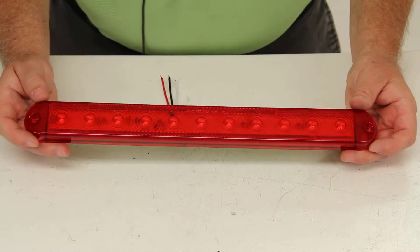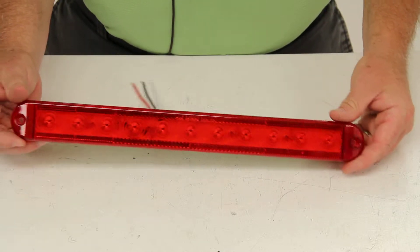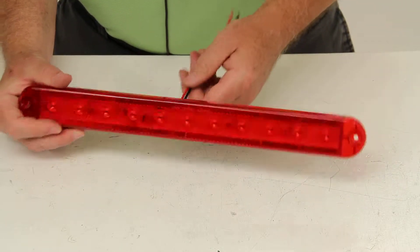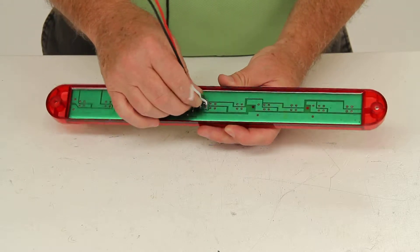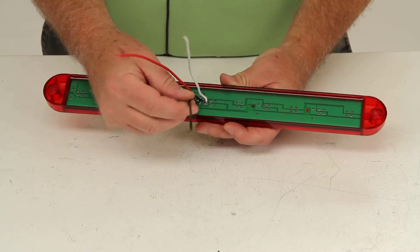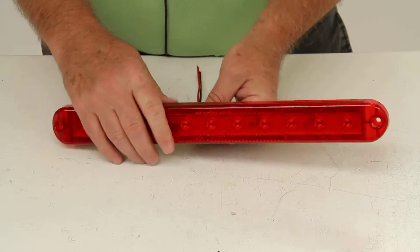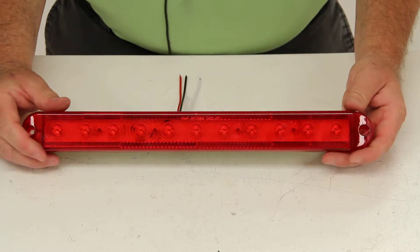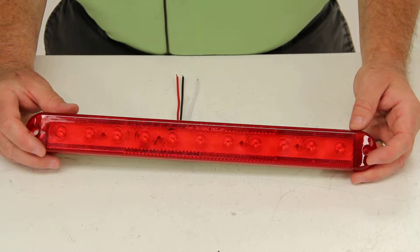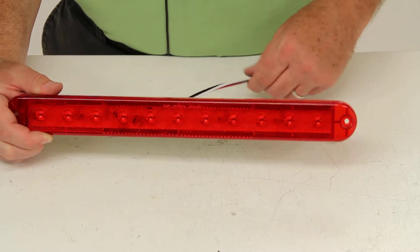This is a surface mount tail light. It does have 11 red LEDs and a red lens. This does use a three-wire design, which will contain a white wire for ground, a black wire for the tail lights, and a red wire for the stop and turn lights. The LED lights will draw 0.270 amps at 12.8 volts for the stop and turn lights, and it'll draw 0.025 amps at 12.8 volts for the tail lights.